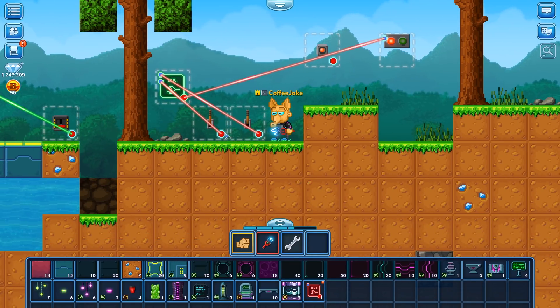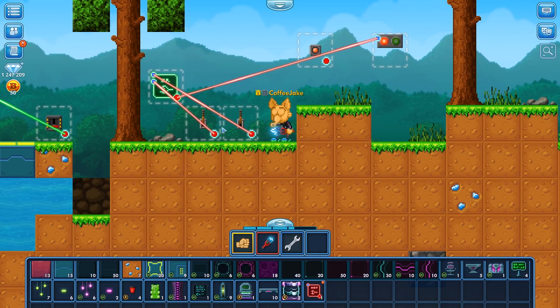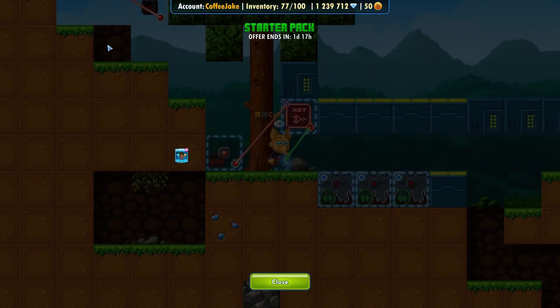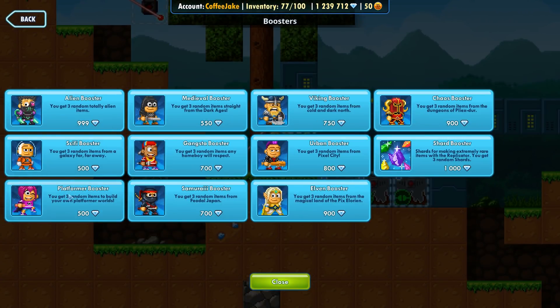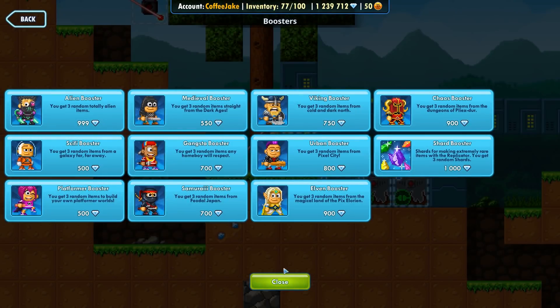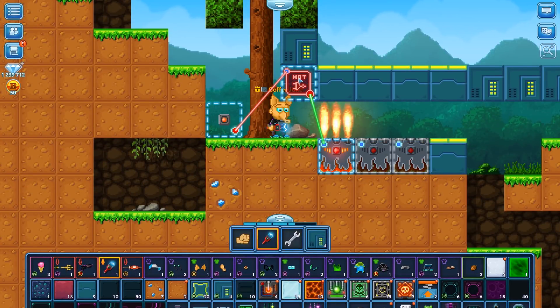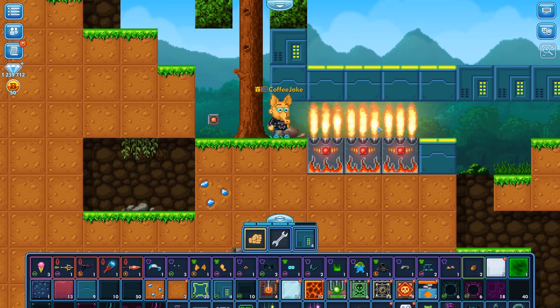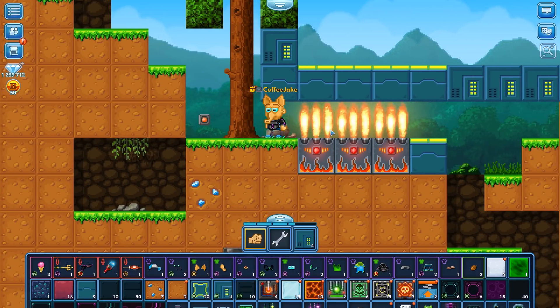When I turn this on it will start transmitting an on signal. If I turn this other one on as well it will still be on. If I turn one off it will still be on. Now when everything is off, the output will also be off. Next I'm going to show a more complex example using these gates. Think of this as part of a parkour: I'm going to connect this button to a NOT gate, then the NOT gate to these constant flame traps you can get from the item packs boosters — the platform booster. Let's close it up and connect these.